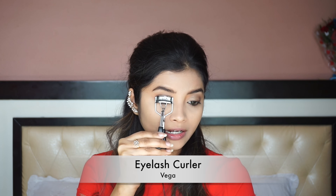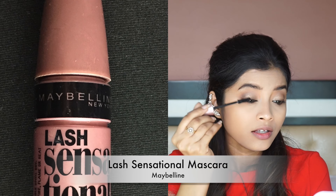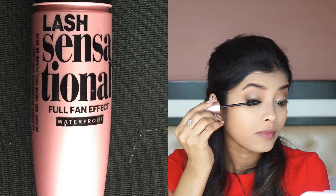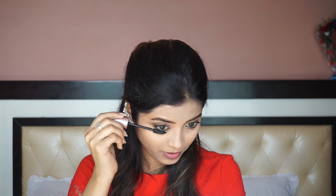I am going to use my Vega Eyelash Curler and curl my lashes really nice because I am not going to use any false lashes today. I am using Maybelline Lash Sensational Mascara to coat my lashes. I am going to be very generous with mascara. Since I am applying multiple coats, I am removing excess product so they don't look clumpy. I apply another coat, then move on to coat my lower lashes.